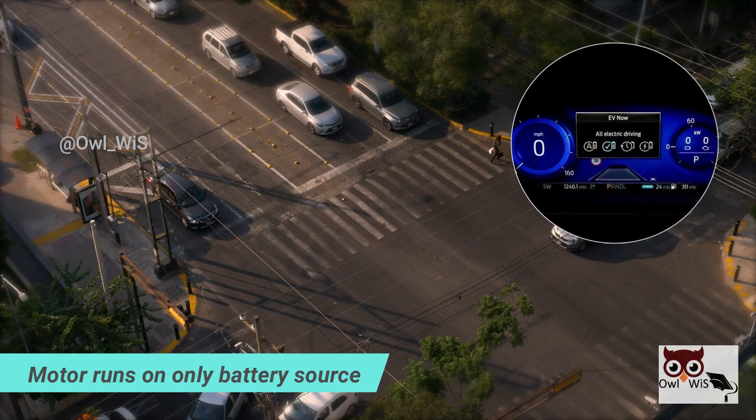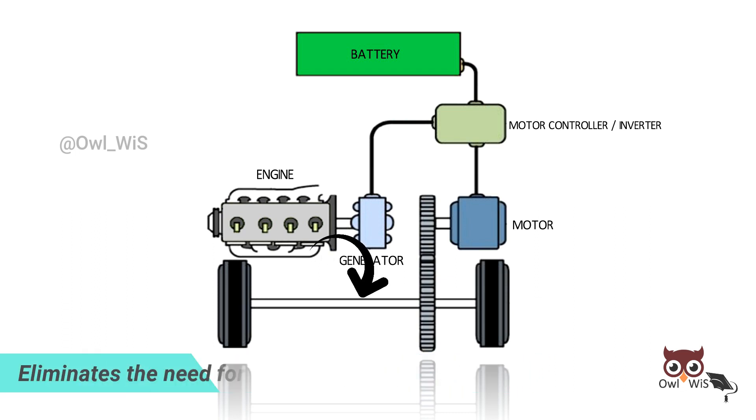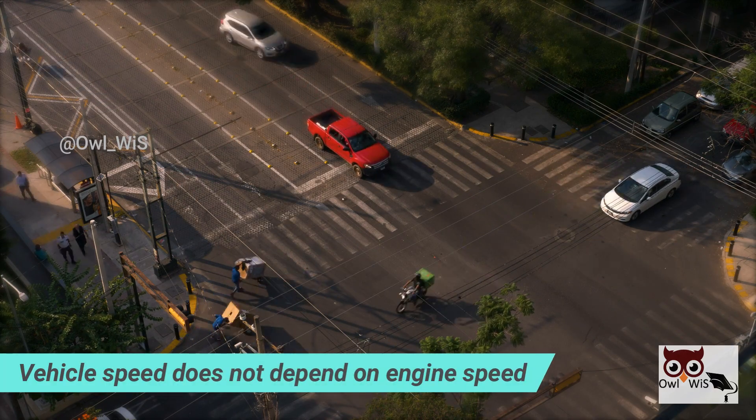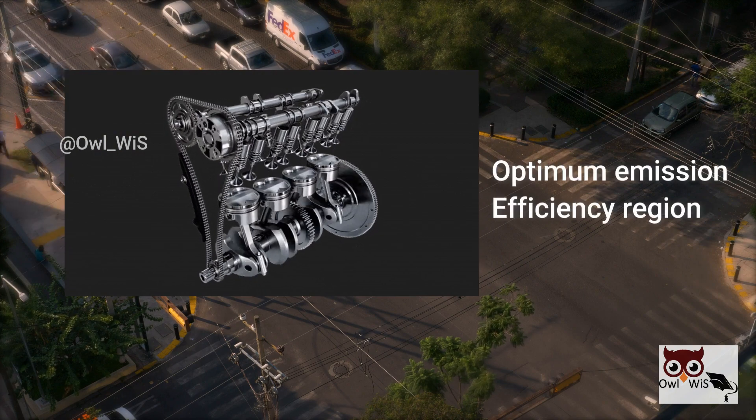The motor runs on only the battery source. There is no direct mechanical connection between the engine and the drive wheels. This eliminates the need for a transmission system clutch, as the vehicle speed does not depend on the engine speed.